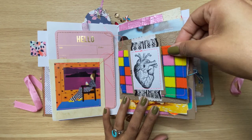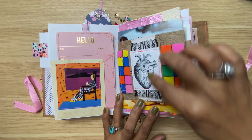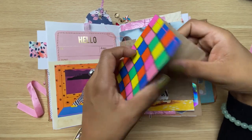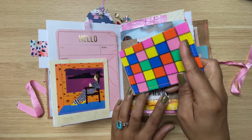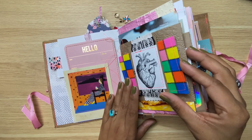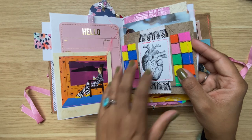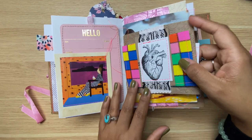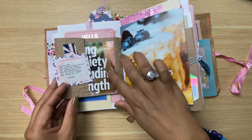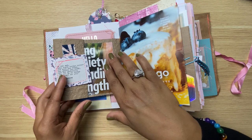This is also in that 20 ideas for pen pals and junk journals video. Here I created a belly band using ephemera I made, and inside is a notebook. This cover is from fabric I got at Dollar Tree, and I just embossed this page — it's also a paper bag page — and now it looks more special. On the other side I made a little flap so I could add whatever I wanted.